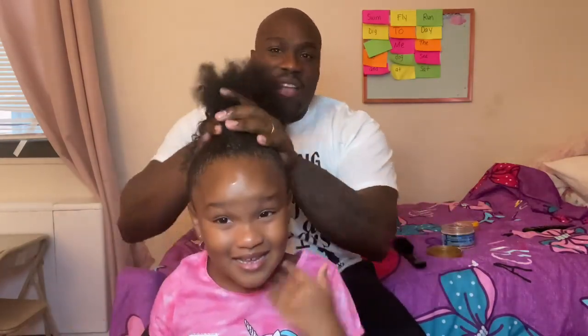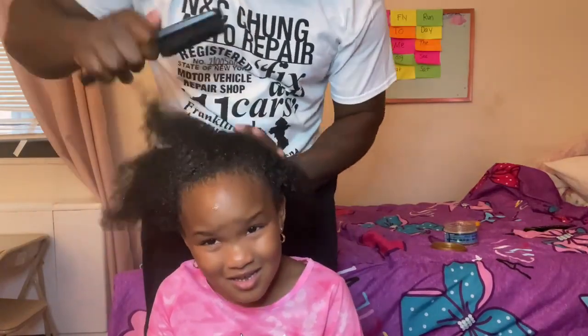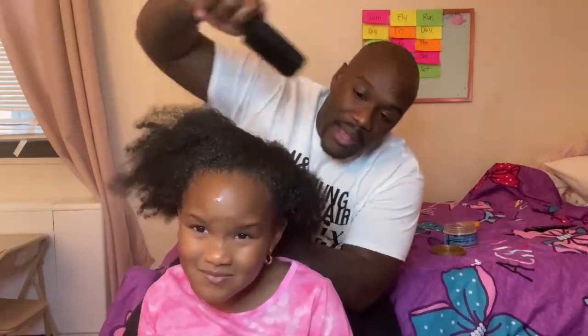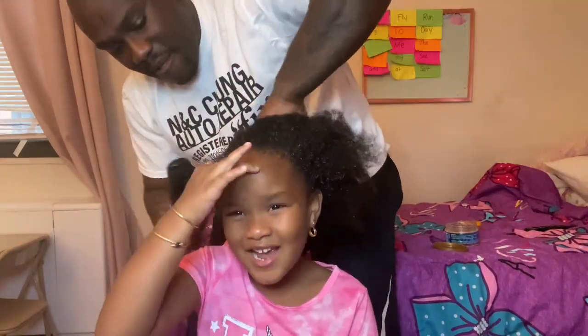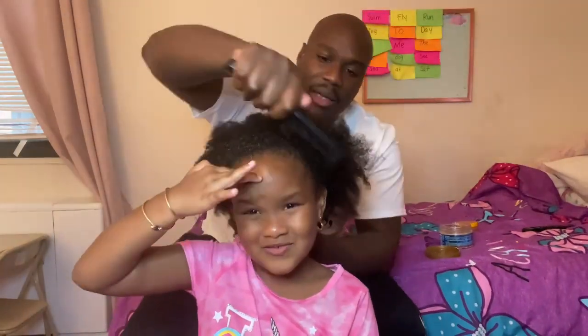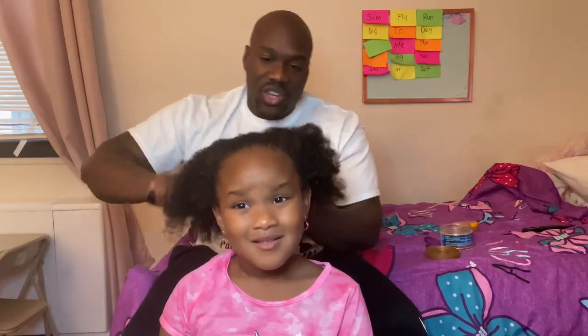All right. So then I get the brush and I just start brushing a little bit. All right dads, you start brushing it. Unfortunately Chloe didn't get her mom's hair — she got my hair — so it looks a little rough on the edges. You see how it is? Yeah, you see how beautiful it's coming together.